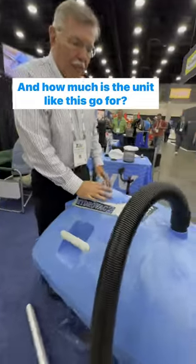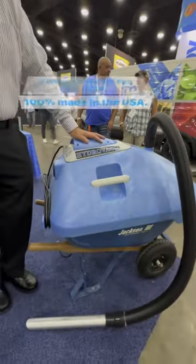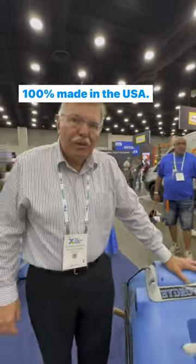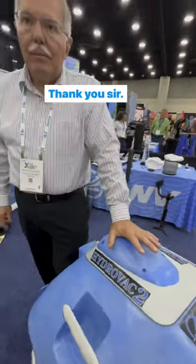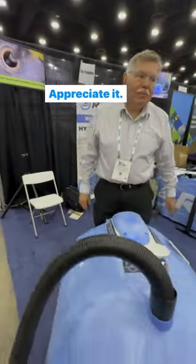And how much does a unit like this go for? These units go for $2,000, 100% made in the USA, one-year warranty on the product. Thank you, sir. Thank you. Appreciate it.